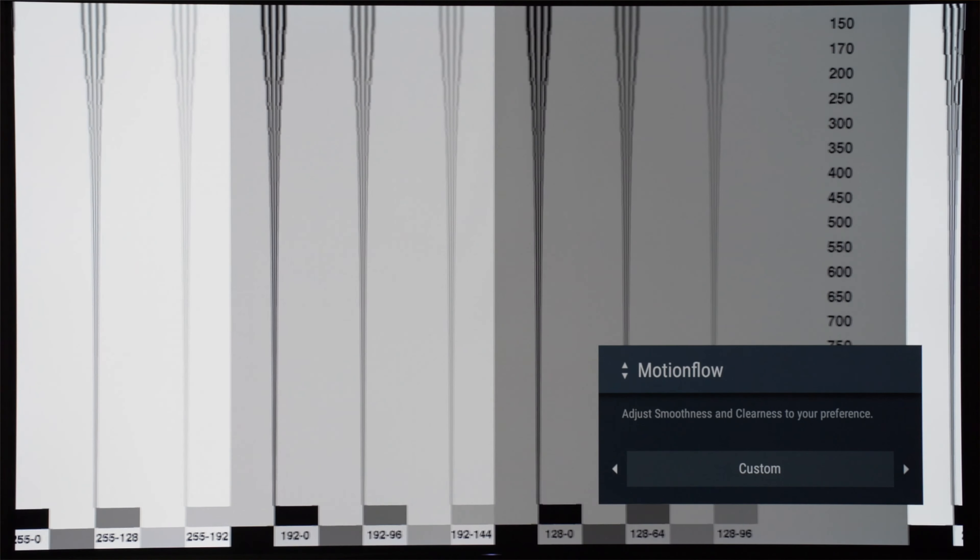If Sony had provided independent blur and judder controls, similar to those found on LG, Panasonic, and Samsung televisions, then it may be possible for viewers to enjoy both high motion clarity for sports and no soap opera effect for movies, all with one set of Motion Flow settings without requiring users to manually adjust values depending on content. Just something for Sony engineers to think about.